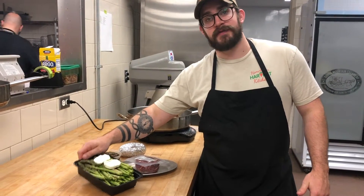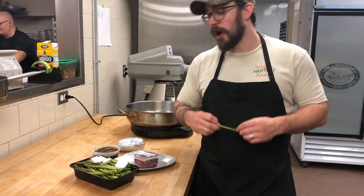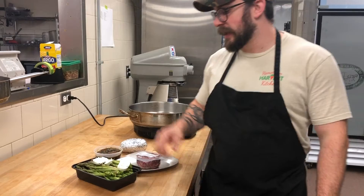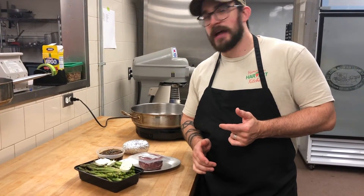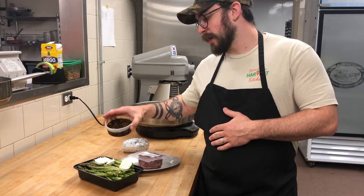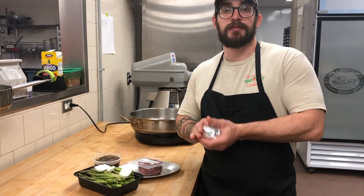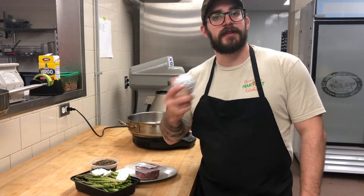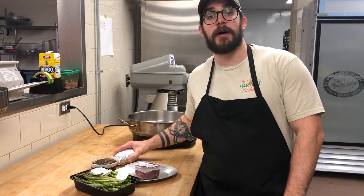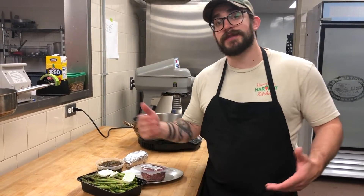It's going to include a pound of this great asparagus — I've been eating it raw all day, it's that good. We made a really nice compound butter with some lemon, shallots, and herbs. It's going to have a demi-glace with roasted mushrooms, and then two potatoes that are going to be seasoned and oiled. All you have to do is pop them in the oven and you'll have baked potatoes as well. That's what's going to be in the box and I'll include some tips on how to cook it.